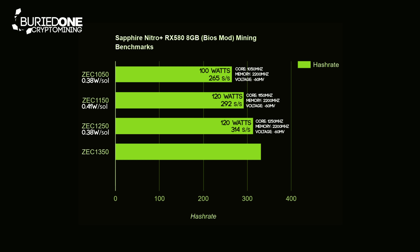We increased our solutions per second without drawing more power, which was really good. Finally, we increased the clock to 1350 MHz and came to 125 watts doing about 332 solutions per second — another 0.38 watts per solution. So make sure you don't mine Zcash at 1150 MHz on this card because that's an energy waste. Just clock it to the highest you can.